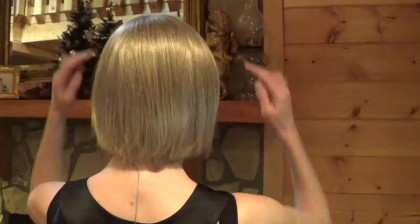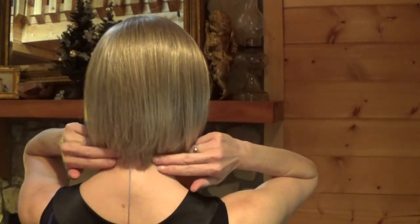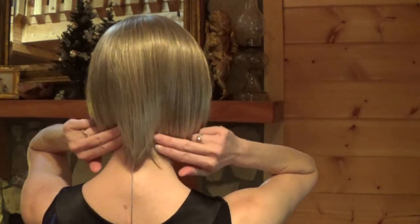Elite's bang measures seven inches long. The sides measure 7.5 inches long. The crown measures 9.5 inches long. And the nape measures three inches long.